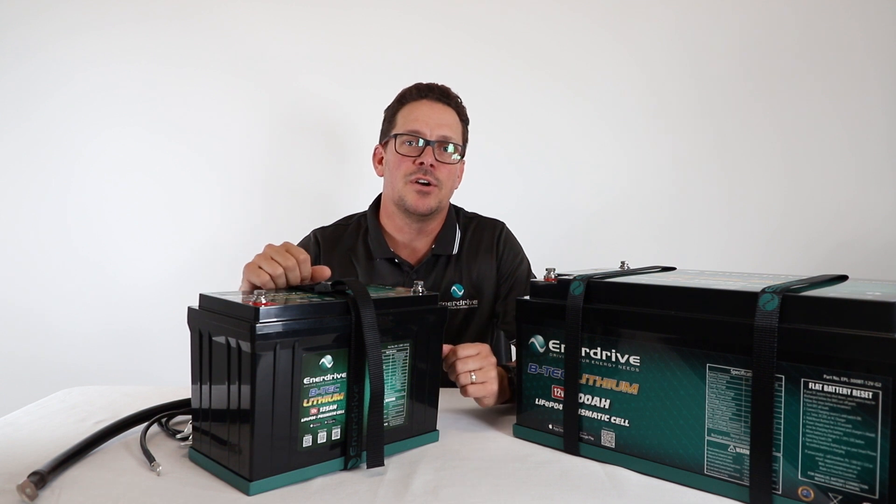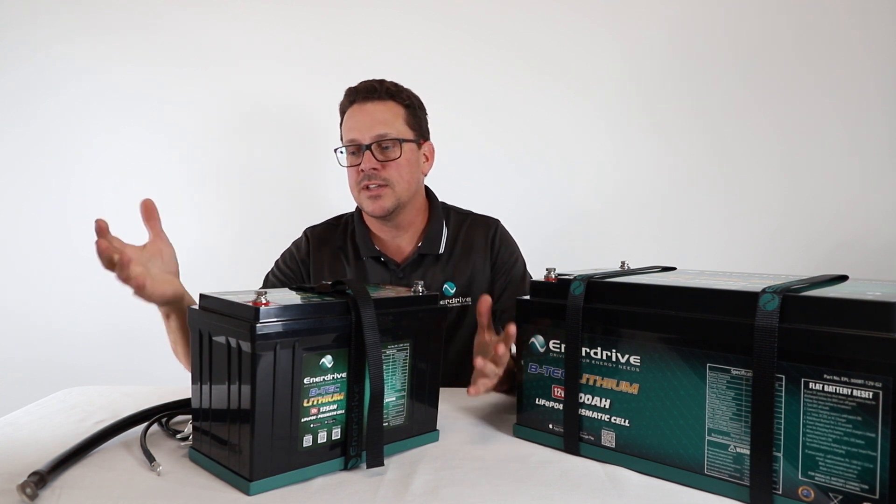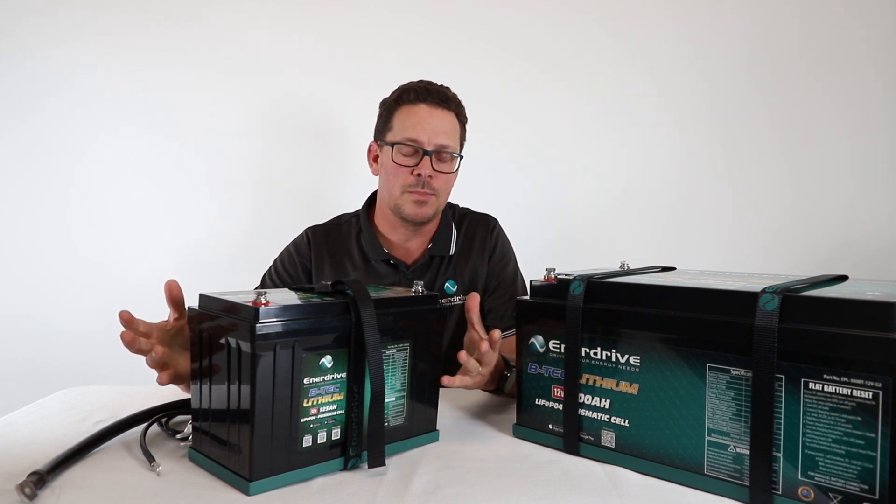We've run through the installation side of how to install a BTEC battery. The next thing is the settings. Now there are no settings on the battery itself, so there's nothing to do to the battery — quite self-explanatory.